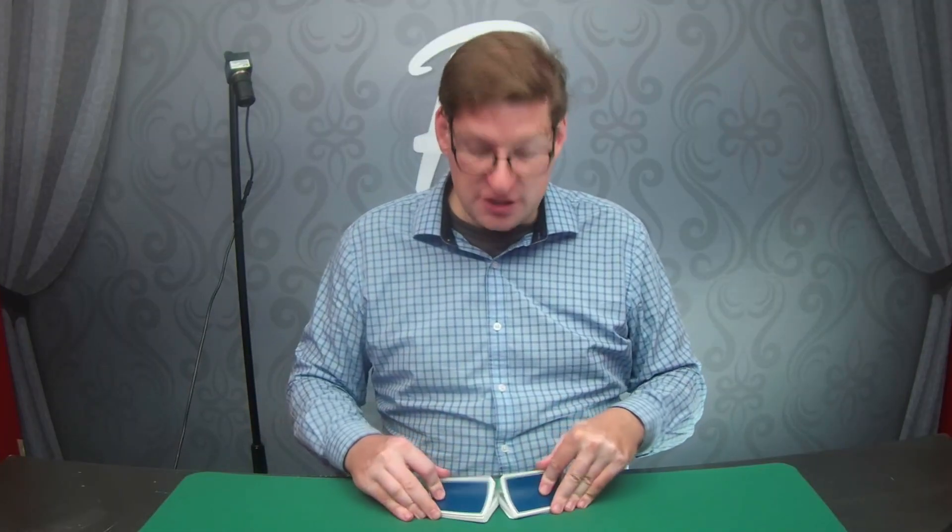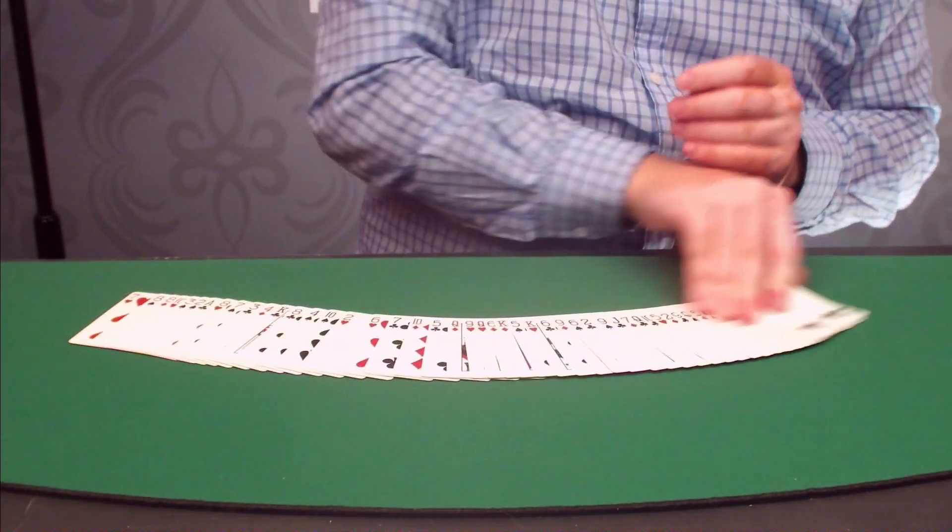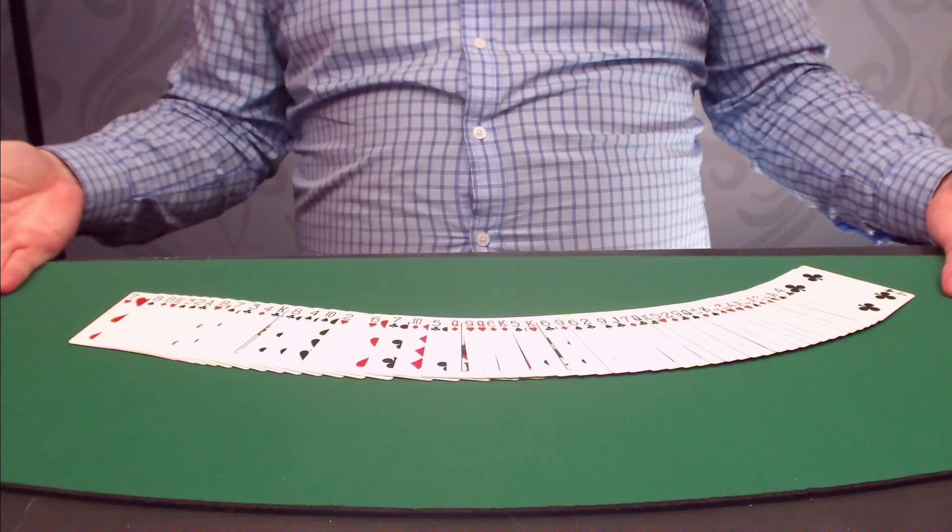We're going to start with a shuffled pack of cards. You know this is a genuine shuffle because we haven't talked about false shuffles yet, and I'm not one to skip ahead on you. So let's take a look — we've got a shuffled deck of cards. Pretty fair, right?